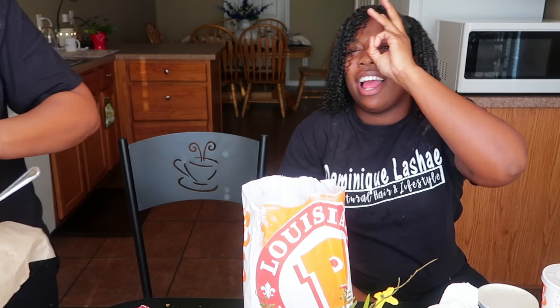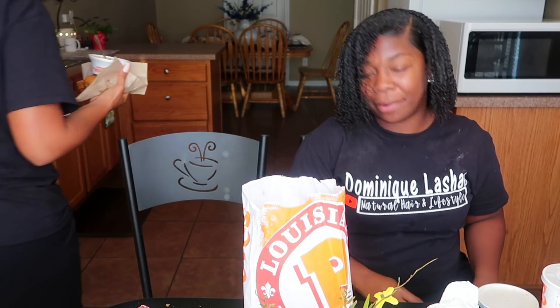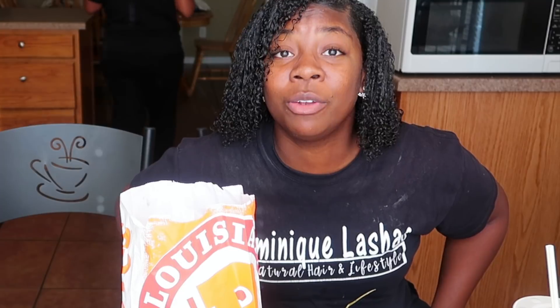Chick-fil-A, your bread is so smashed down, you give me these two little bitty nipple-sized pickles, your chicken has no crunch to it, and it looks like an amateur fried it. KFC — y'all are basically baking chicken over there.